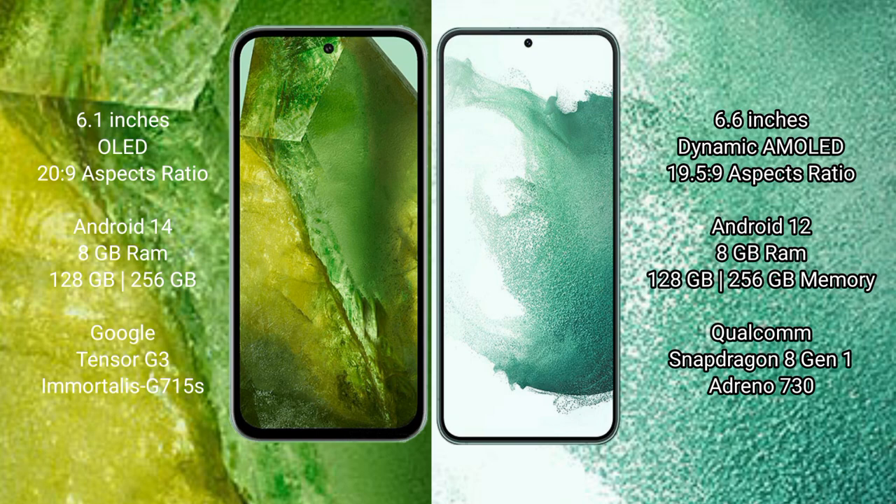Google Pixel 8a runs on the Android 14 operating system. Samsung Galaxy S22 Plus runs on the Android 12 operating system.